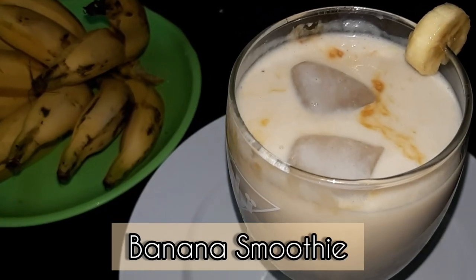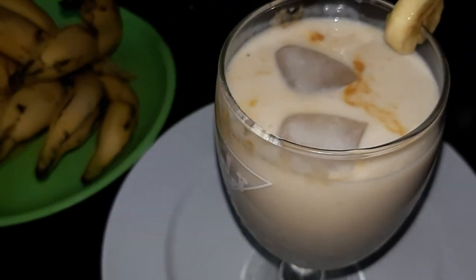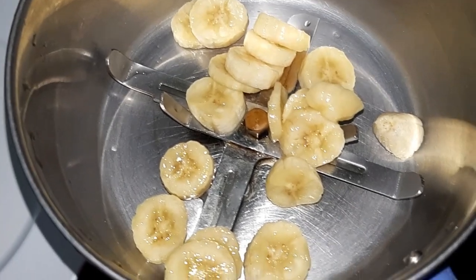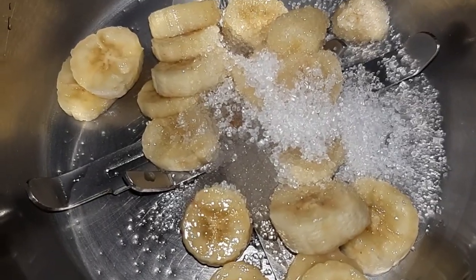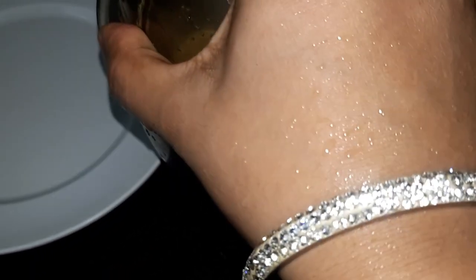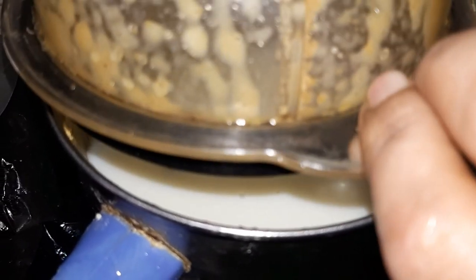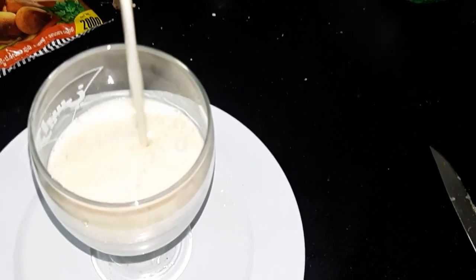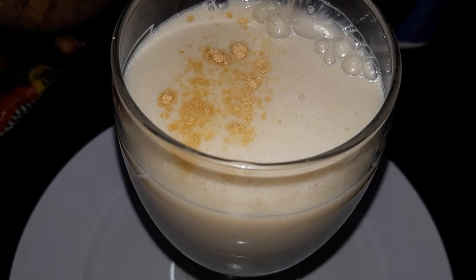We are going to make a banana smoothie. You can add two bananas in a blender, small-size bananas. You can add sugar, honey, cocoa powder, and chocolate flavor. You can add a little fresh cream for a creamy texture. Blend it and add to the serving glass. Finally, let's serve it.